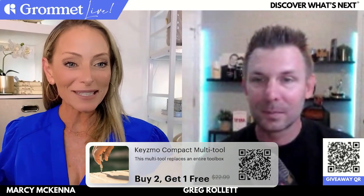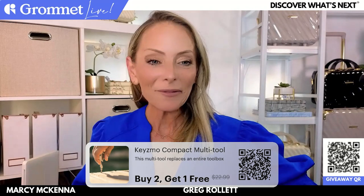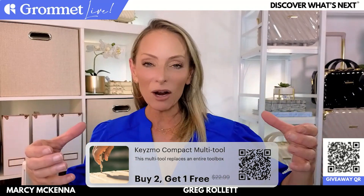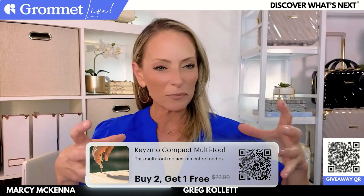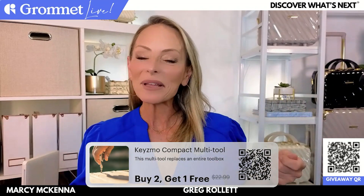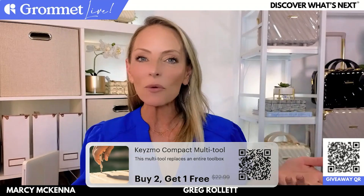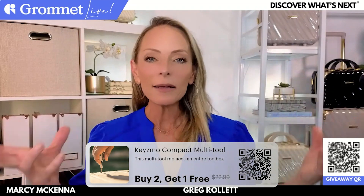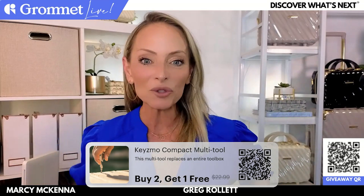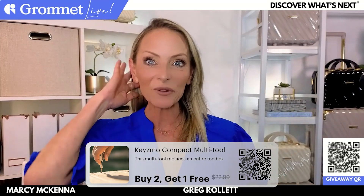Before I say the winner, I just want to say Candy brought up a really good point with the Kizmo — she was talking about when she's at the grocery store and she's trying to open those plastic egg cartons to see if there's any broken eggs. Just having something like that so handy on your key chain, it's always with you. She can just pop it open and use it that way. Just those little things that you don't think of, but when it's there, you'll be so thankful that it is.